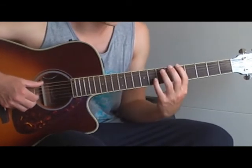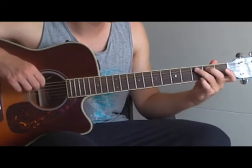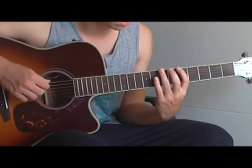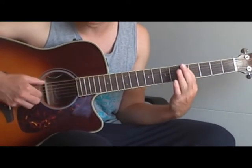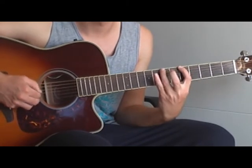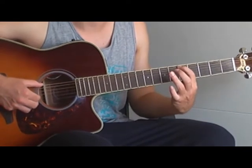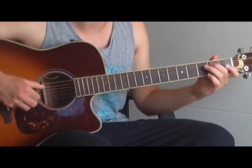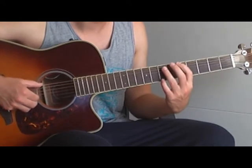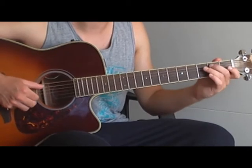Or if you want, you can play the same tones on the A string at the E string at the fifth fret. You have to play it like this, but it's more complicated, so it's just enough if you play it here — it's exactly the same.